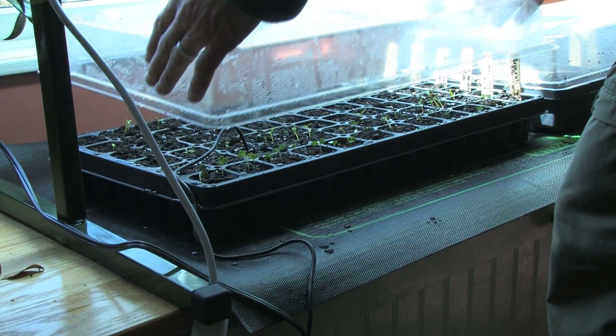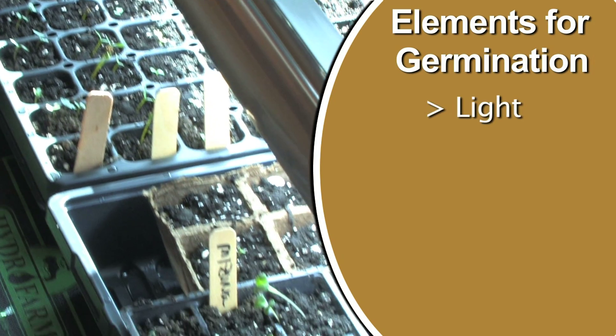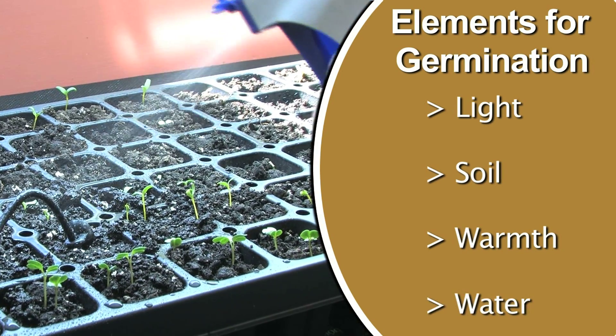What do you need to start seeds? There are really just a few important elements. One, light. Two, great soil. Three, warmth. And four, water. And of course, you've got to put it in a container. But those four elements really make seed starting successful.